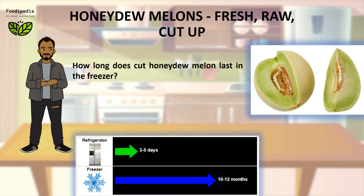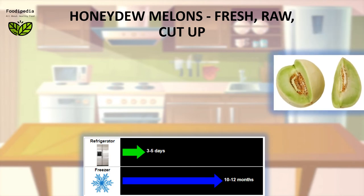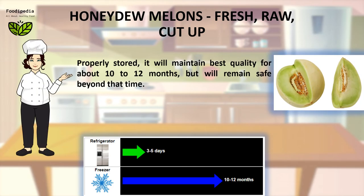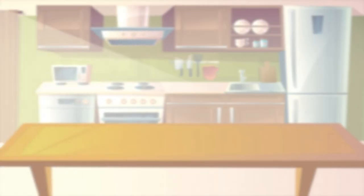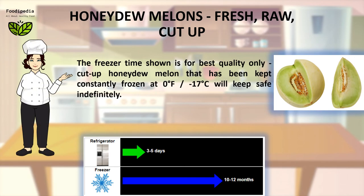How long does cut Honeydew melon last in the freezer? Properly stored, it will maintain best quality for about 10 to 12 months, but will remain safe beyond that time. Cut Honeydew melon kept constantly frozen at 0°F (-17°C) will keep safe indefinitely.